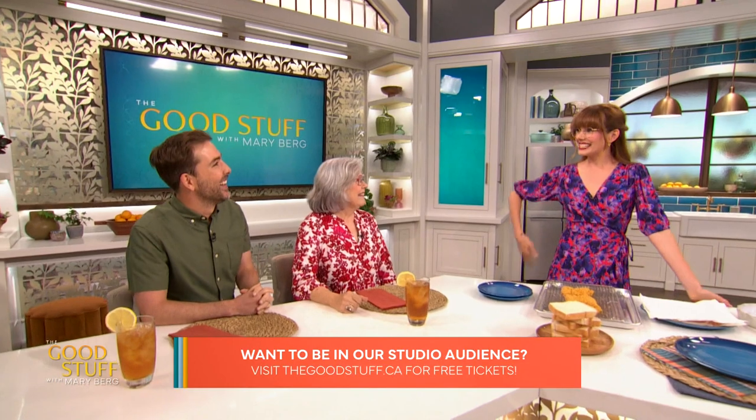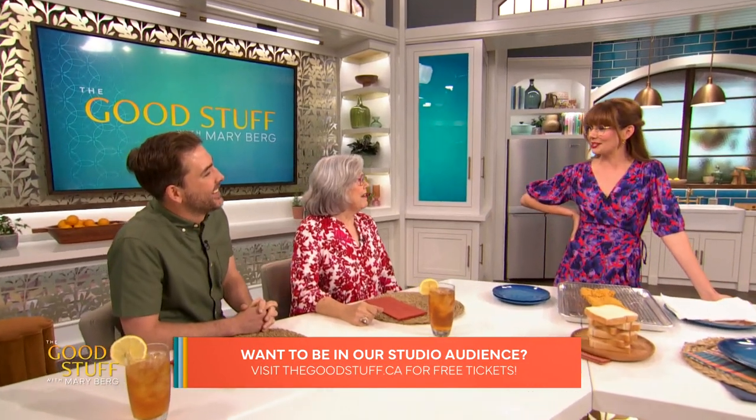I'm in the kitchen with two of my favourite recipe testers, my mum Myra and my husband Aaron. It's a little different from our at-home situation. As you all heard, the first dish I made for my mum was cornflakes and water. So mum, everyone wants to know, how was it? Was it delicious? I ate it.